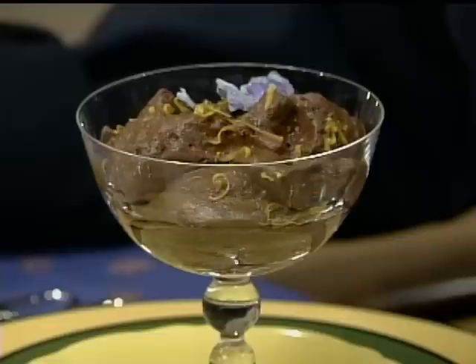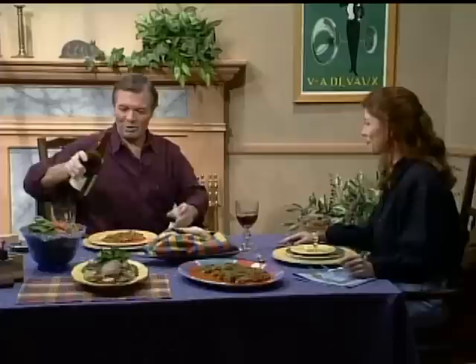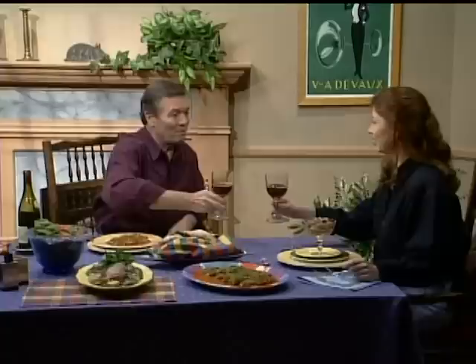I think we deserve a glass of wine. We have a Moulin-à-Vent — you know, from Beaujolais, where I come from, where your grandmother, where your aunt is. I'm sure they'll be happy to have a glass with us, but they are not here, so we'll drink by ourselves. Thank you for working with me. Thank you for watching, and happy cooking.